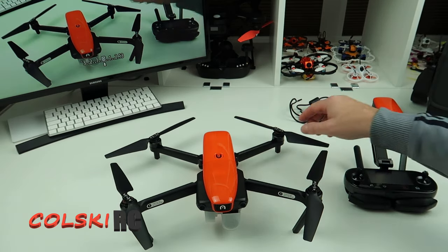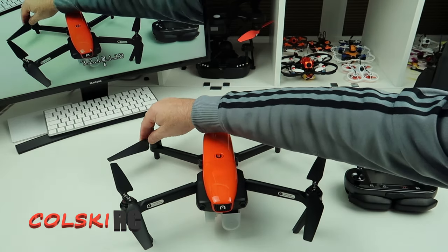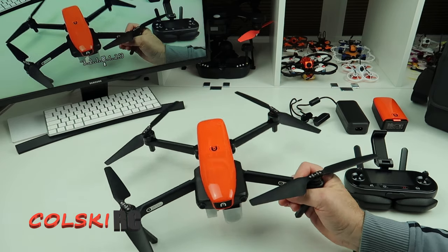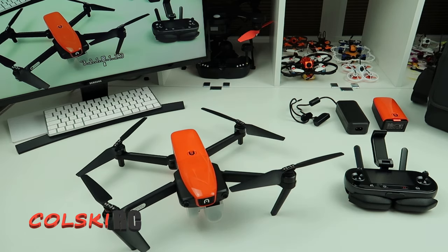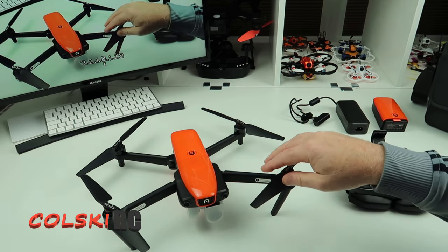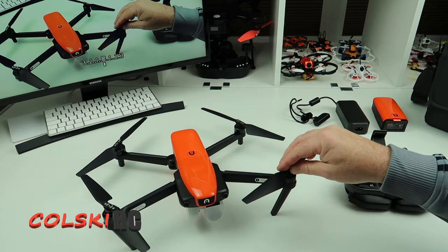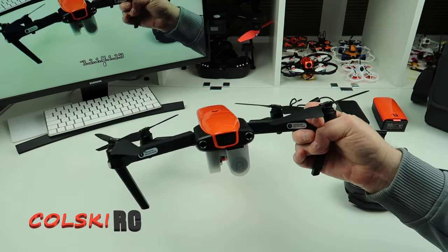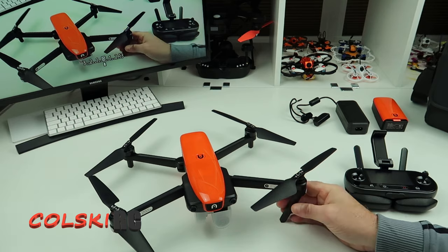Why have I still got this when I own the Mavic Zoom and a lot of other drones? Because this is 60 frames per second, and I didn't buy the Mavic 2 Pro for that reason — I already had a 60fps drone. Do I think this drone is perfect? No, but no drone is. You can always find fault with drones.